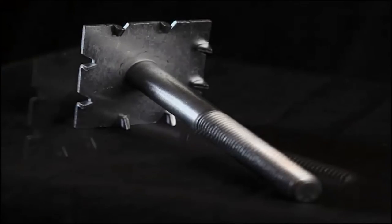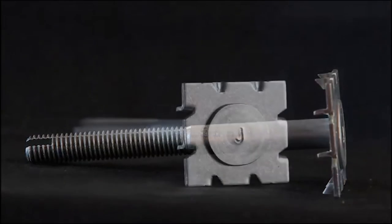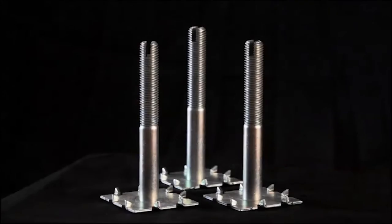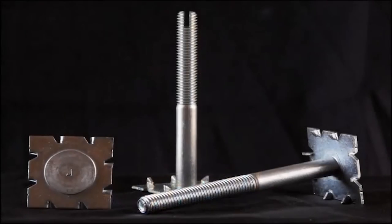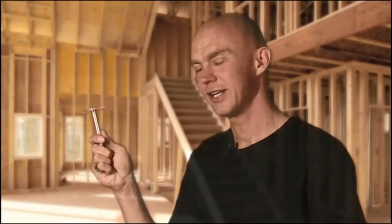But now there's a product that solves all of these problems and provides a quality solution for everyone. The joiner bolt is a task-specific engineered fixing designed by users for users. Now let's take a look at how it can solve all three of these problems.